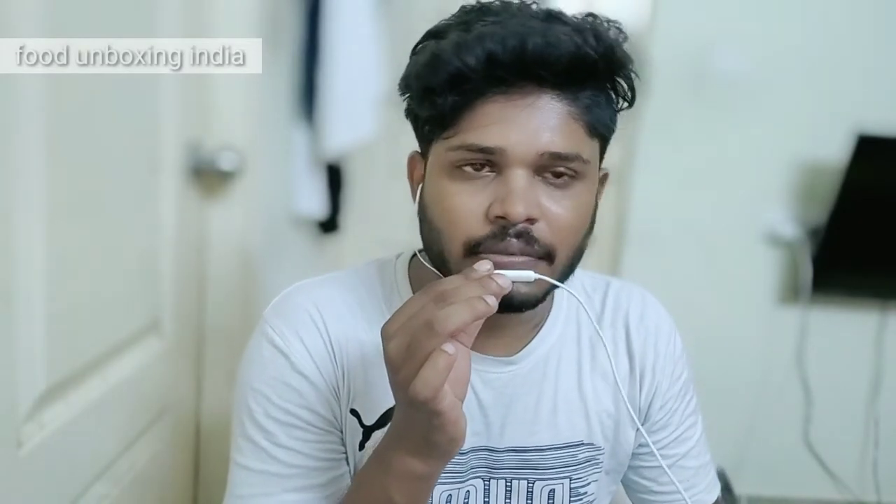Oh, I'm biting — okay, it was very good! If you give this to kids they will really enjoy it. Kindly subscribe to Food Unboxing India, like, share, comment, and tell your friends to watch my video too!